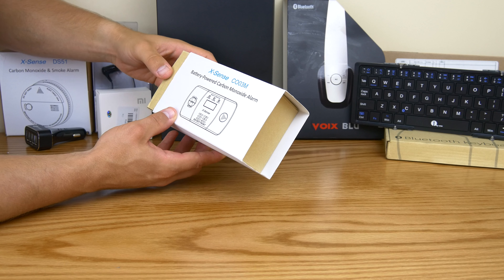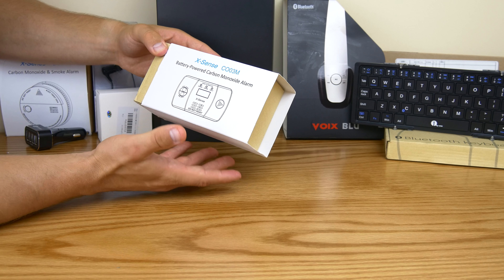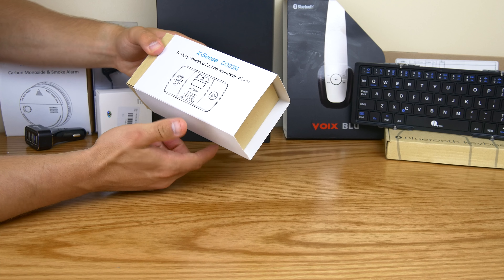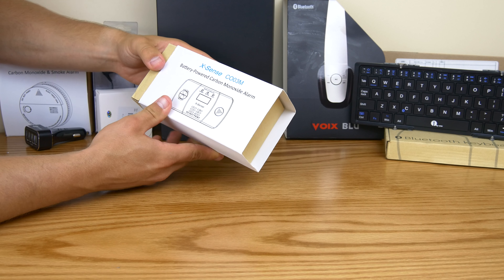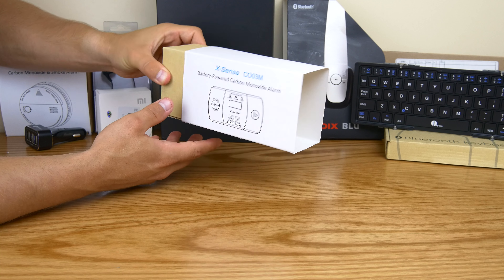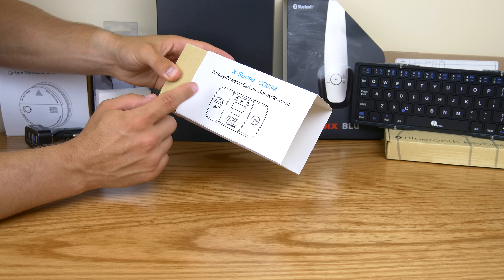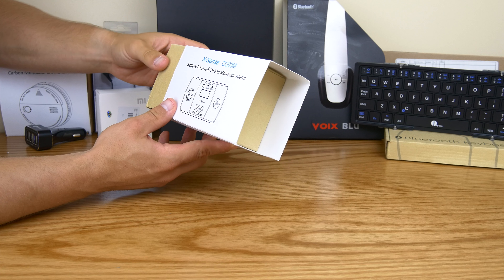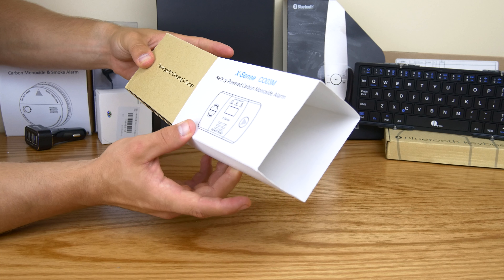It's relatively inexpensive and it looks good — it's one of the better-looking ones you can get. This is the Xsense CO03M. I'll have links in the description below so you guys can just click and purchase it if you want. First off, you'll notice it's got that Nest-type packaging — the company from Google does this as well — recycled cardboard with a white sleeve. It looks more expensive than it is.